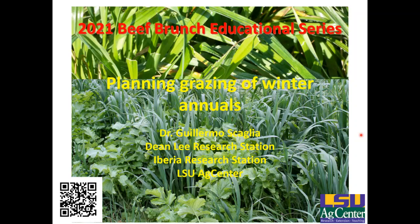Good morning everyone, and thank y'all for joining this morning's Beef Brunch Educational Series webinar. My name is Ashley Edwards. I'm a livestock agent for the LSU AgCenter. Our speaker today is Dr. Guillermo Scaglia, who's a professor and beef cattle nutritionist with the AgCenter. He's going to be discussing how to plan for grazing your winter annual pastures. A lot of people are planting right now and starting to plan forward on how to utilize those, so it's a very timely topic.